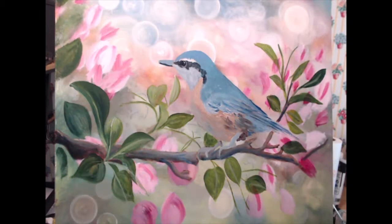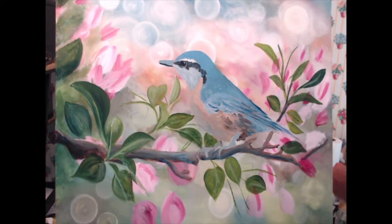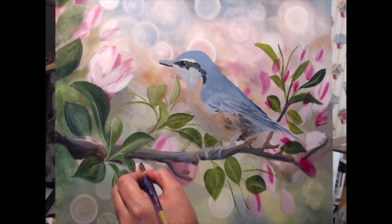Now I'm adjusting some of the colors in the background, adding more details to some of the leaves, and blending with my finger. Now I'm starting to block in some of the flowers that are going to be in the foreground.